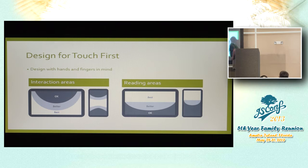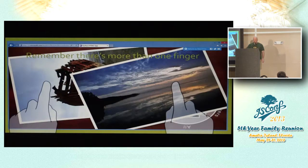Designing controls toward the bottom and sides isn't counter to mouse design — it's exactly the same. We're just used to putting everything at the top because that's how newspapers work. Your reading areas are the opposite: the things in the middle and center are the best reading areas, partially because nothing gets in the way if your controls are on the sides and down toward the bottom. Remember that there's more than one finger — we want to scroll and use multi-finger gestures like pinch and zoom.